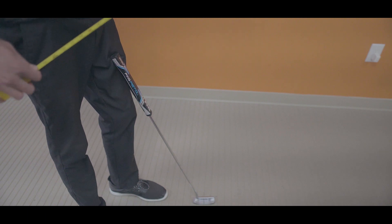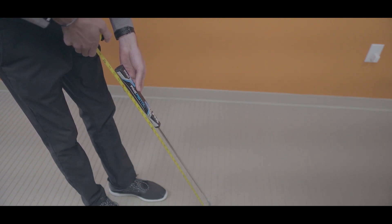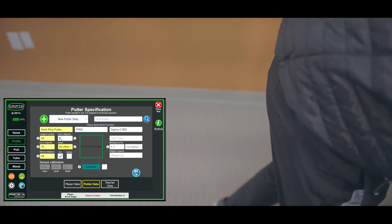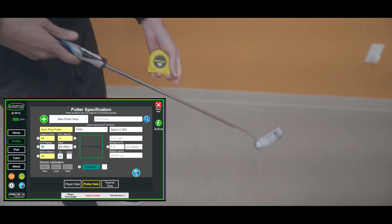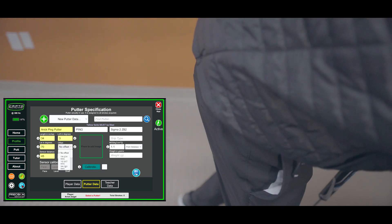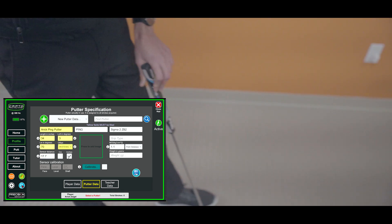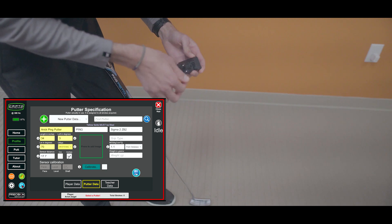First, we need the length of the putter in inches. Rest the putter on the ground in a neutral position and measure to the top of the grip — this putter is 34 inches long. The loft is 3 degrees, the lie is 70 degrees, and the offset is the hosel position — this is about a three-quarter offset, so I'll select that option. Then we need the sensor distance, which you can enter in centimeters or inches — I'll use inches.